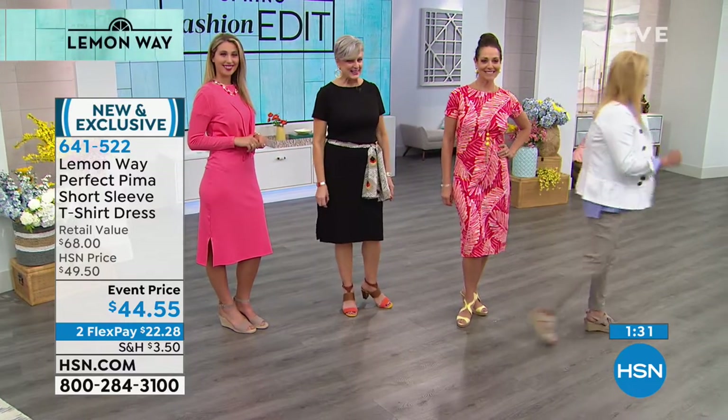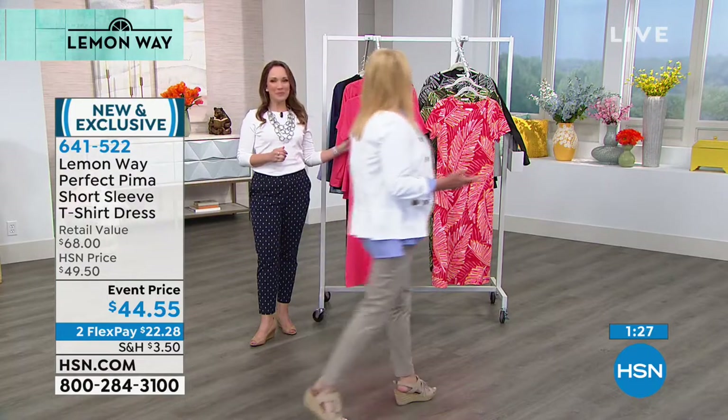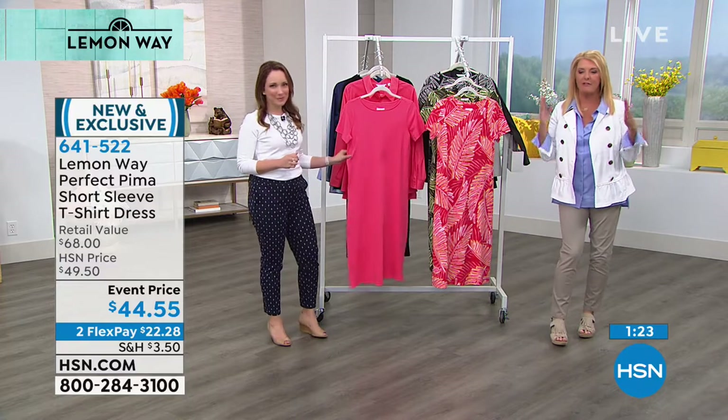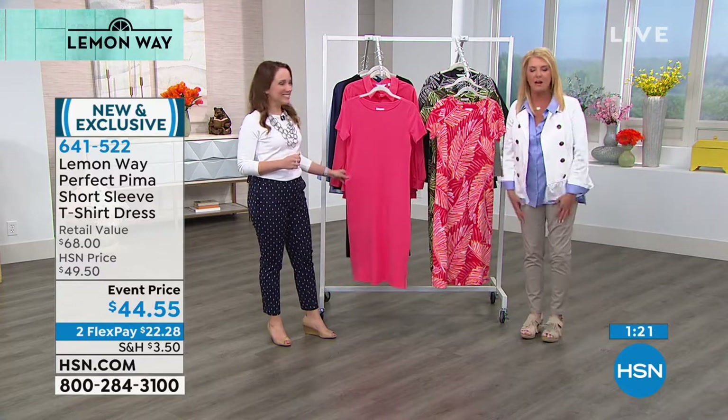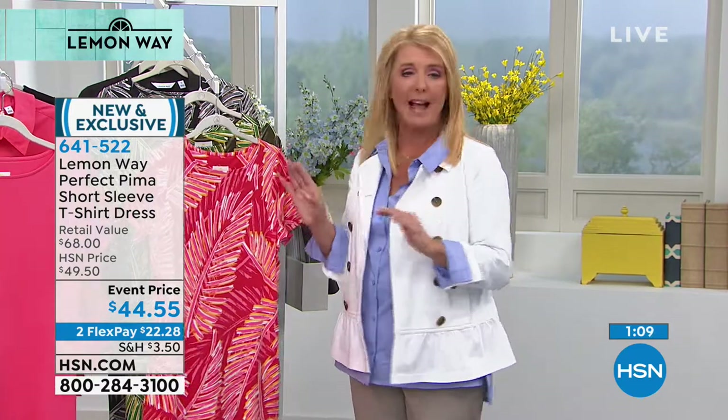I'm going to go back over to Rochelle and keep talking about this. We've got all sizes — extra small through 3X. There's no zippers, no buttons, nothing to fiddle with. You just throw it on and go out the door and look your very best. That's really the essence of the line — how can we have fun clothes that we will go to constantly? A black dress, the perfect little black dress, is a staple. We are desperate to find that.